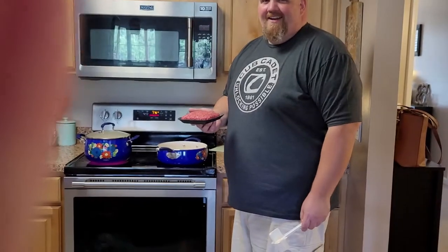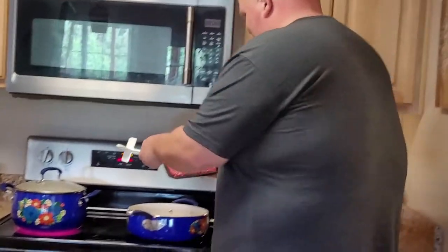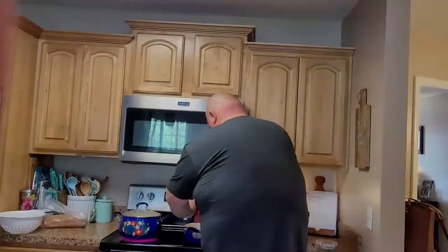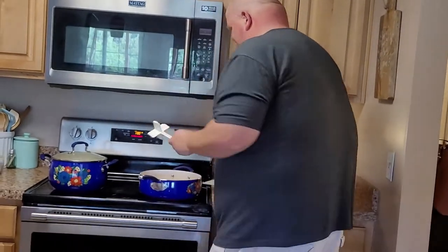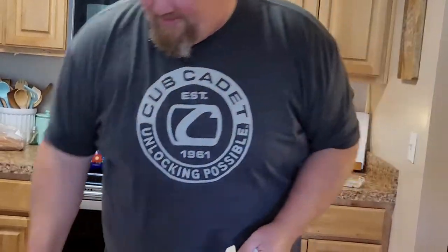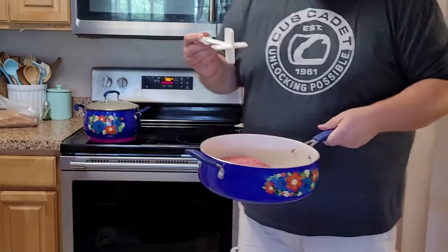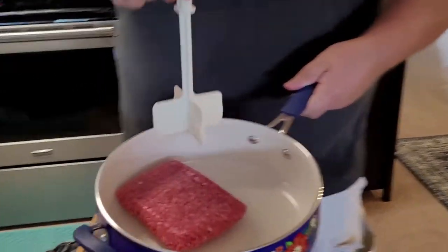We're going to take our ground chuck and plop it into a pan. Discard this — do not cook this. I did that once, it's not good. Then we're going to take our special utensil tool here and we're going to break it up.